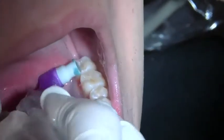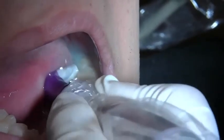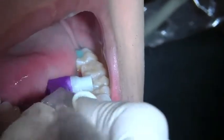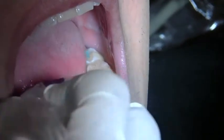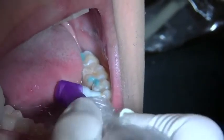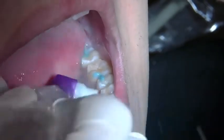Here's a standard DPA with a lot of prophy paste on it, and I'm going to show you when you are polishing how a normal DPA will pick up the saliva, pick up the prophy paste and the saliva, and it tends to get very messy and splatters out of the mouth.